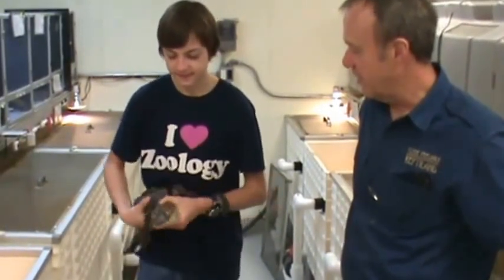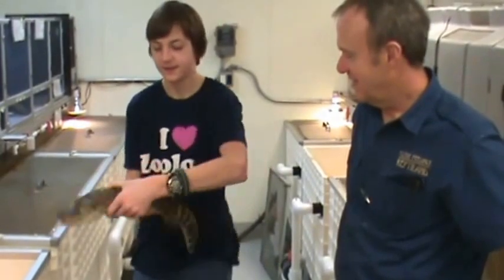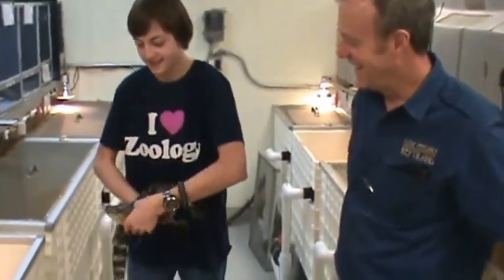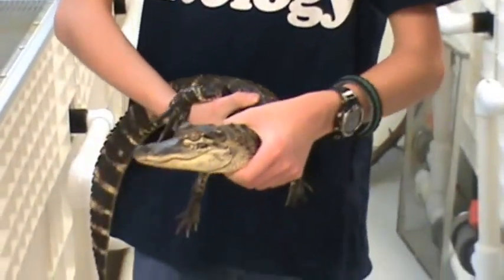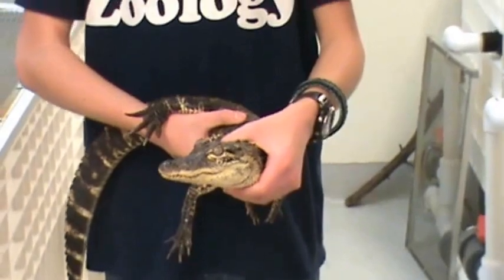Yeah, you can see that the pattern is starting to go away. Oh, he's feisty — there he goes. So let's put him back and move on to the next size.